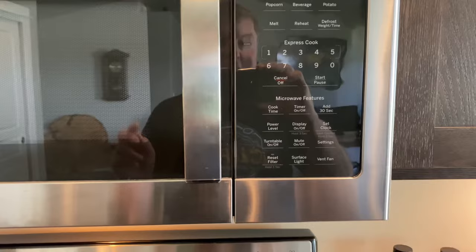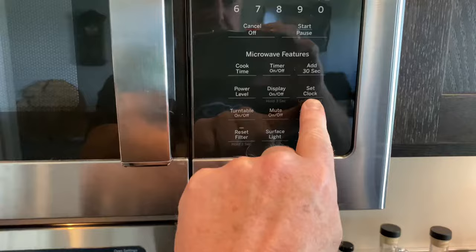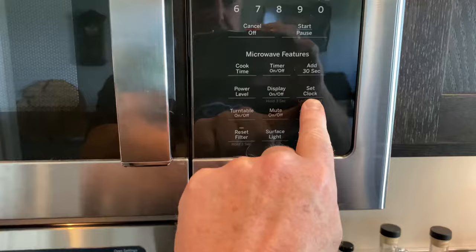What you do is hold this settings button here. Then just press the reset filter button and the light goes out. So that's how you do it. Good luck.